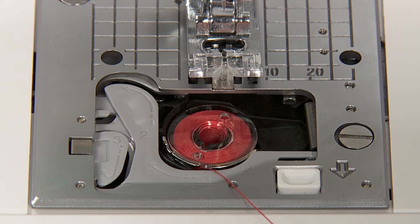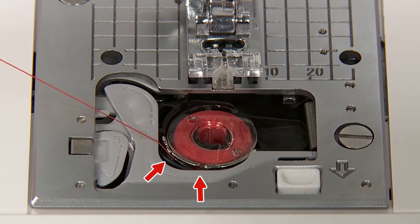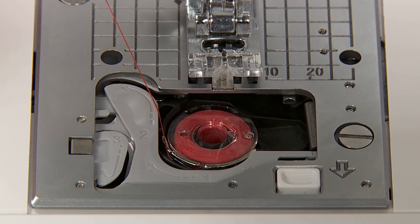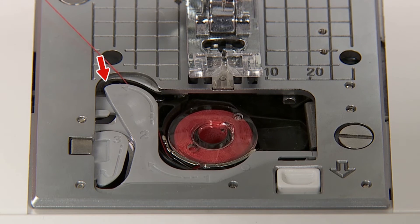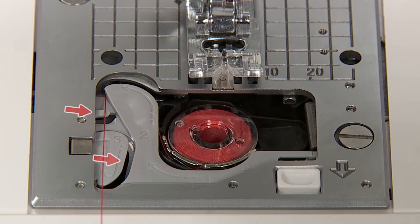Thread groove 1 by pulling the thread end. It will be easier to thread the grooves when you press the bobbin lightly with your finger. Thread guide 2 by pulling the thread to the left side. Thread to guide 3 and leave the thread underneath.